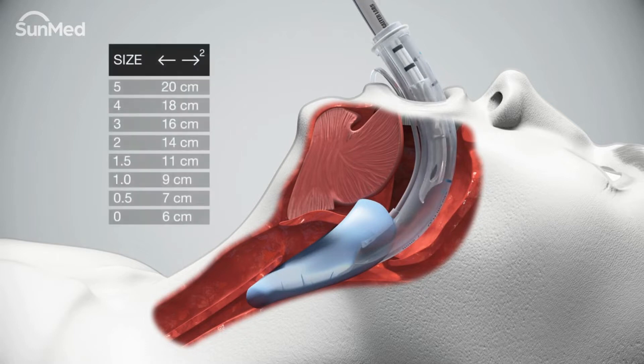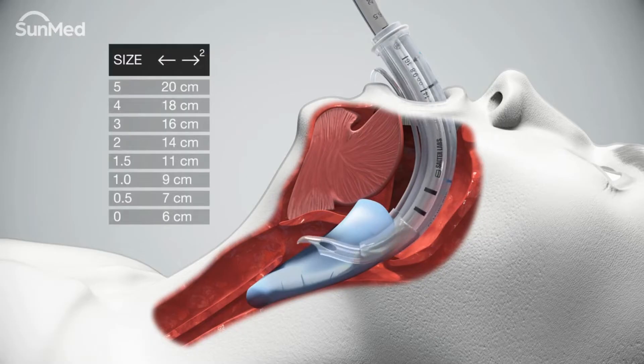Insert the endotracheal tube to the appropriate depth depending on the AirQ3 size. This will place the tip of the endotracheal tube proximal to the opening within the mask cavity.